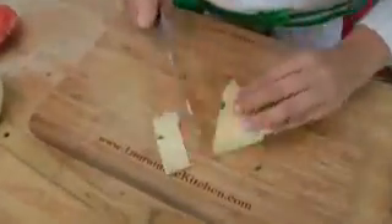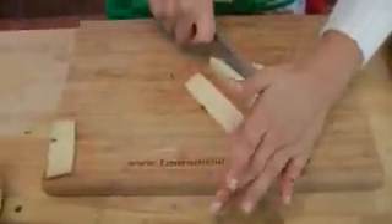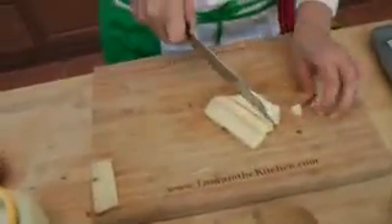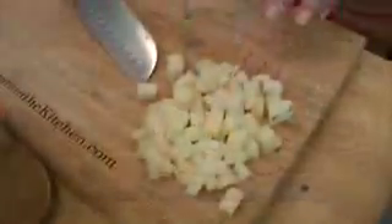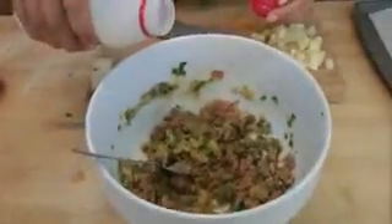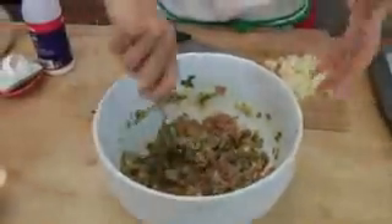I'm just going to take off the very top of the rind. This sharp provolone is very sharp, so you really don't need a whole lot. Just cut it in little bite-sized pieces like that. Oh, I forgot a very crucial ingredient — you need a little milk. That's always my mother's secret when she makes meatballs or meatloaf: she says it keeps everything really moist and tender. So we're going to put in a couple tablespoons of whole milk — you can use whatever you have on hand.